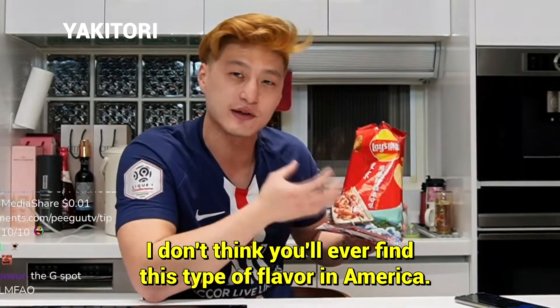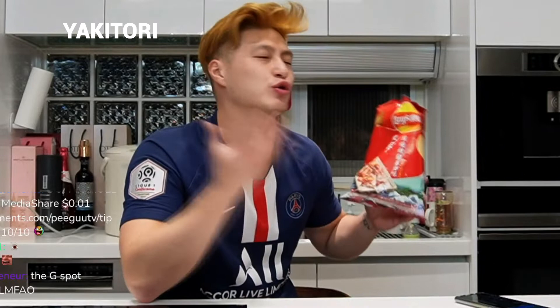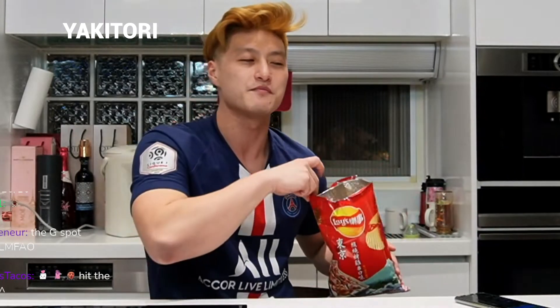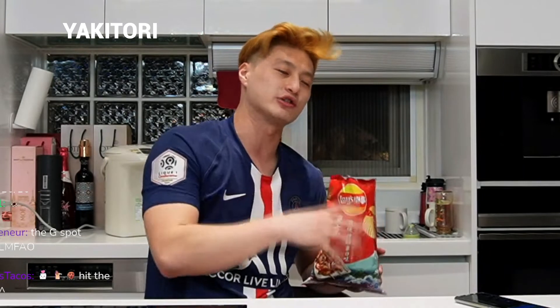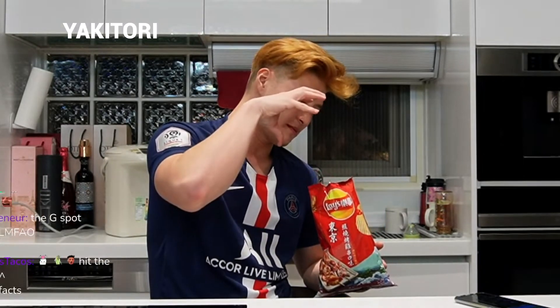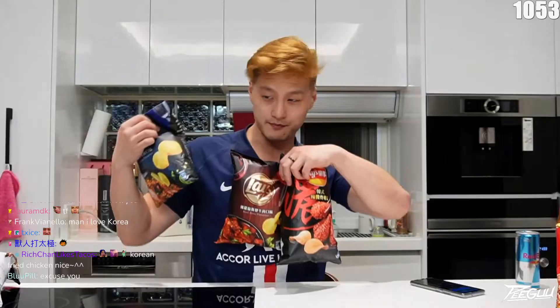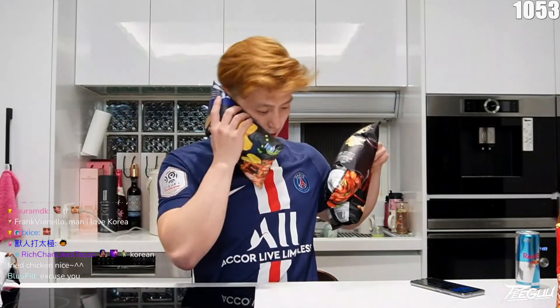I don't think you'll ever find this type of flavor in America. Not even with the barbecue flavor — the American Lays barbecue is just sweet, like barbecue sauce poured all over, no smoky flavor. But I feel like in Asian Eastern countries, they just flavor the chips very uniquely. It's interesting. These are just so nice.